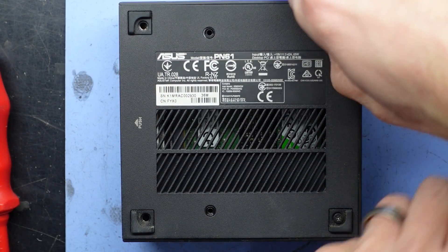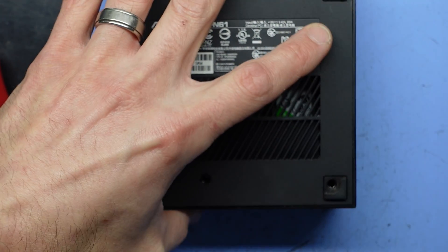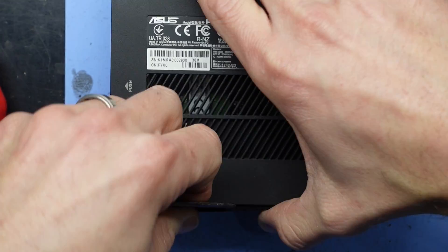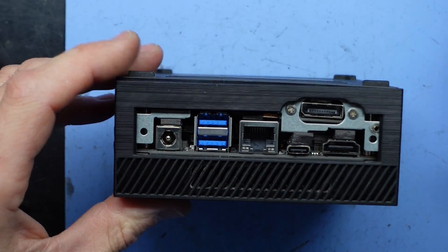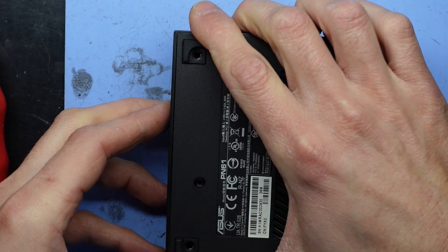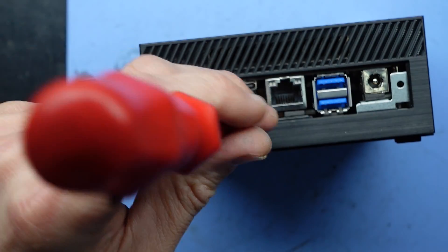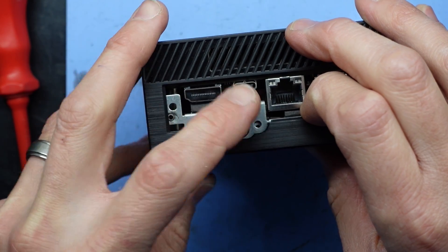These are all standard Phillips head screws. This is coming off, side going down. Maybe a couple of screws here have to come out. No, this is for the extra display port — I'll leave that there.